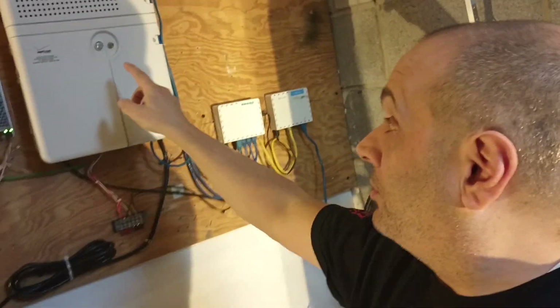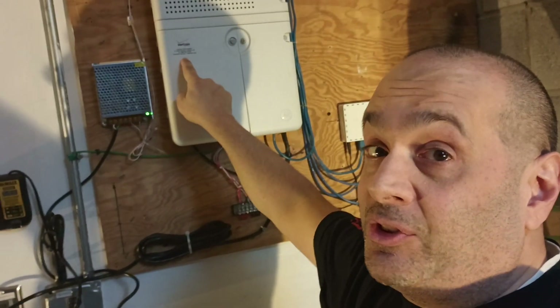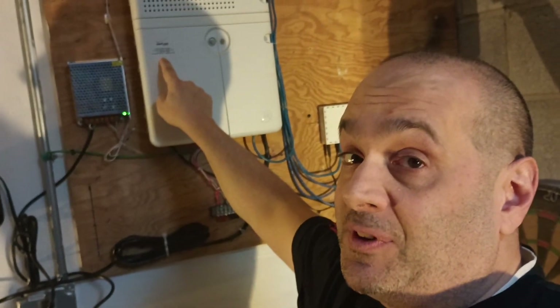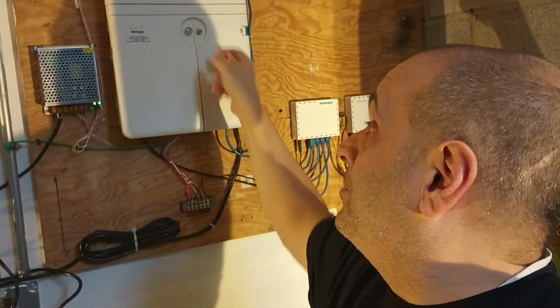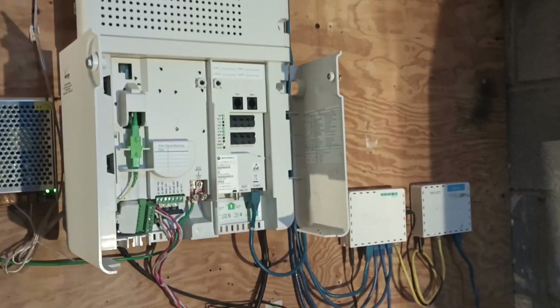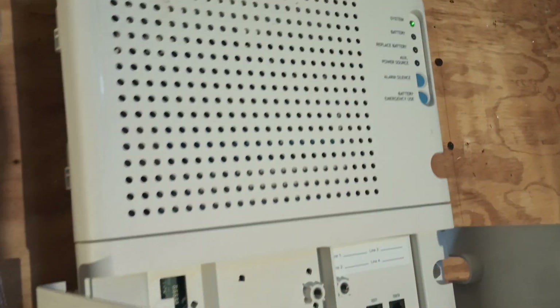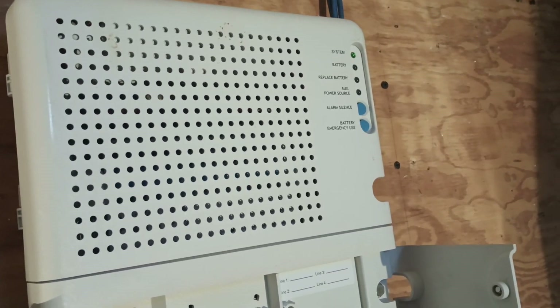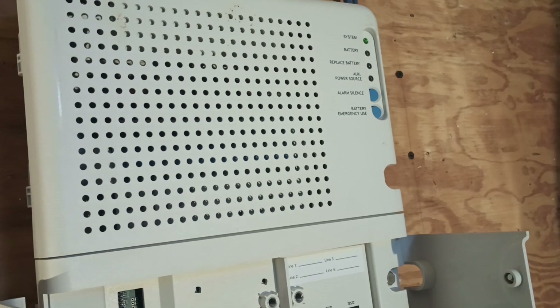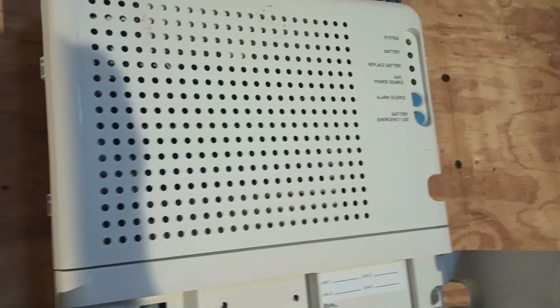If you have one of these old Motorola or Tell Labs optical network terminals for Verizon Fios — the absolute best internet service available in the United States — you probably know that it has television, telephone, and of course internet. It was built back when they had these whole triple play services, and if you've got the older units, you've probably got one of these battery backup units that comes with it. In the default configuration, you're only going to be able to get just a few minutes of internet out of it.